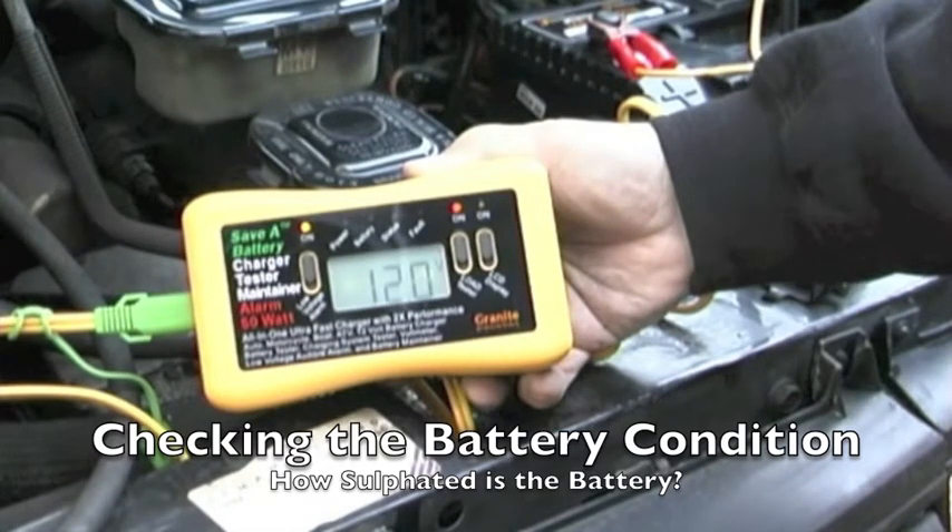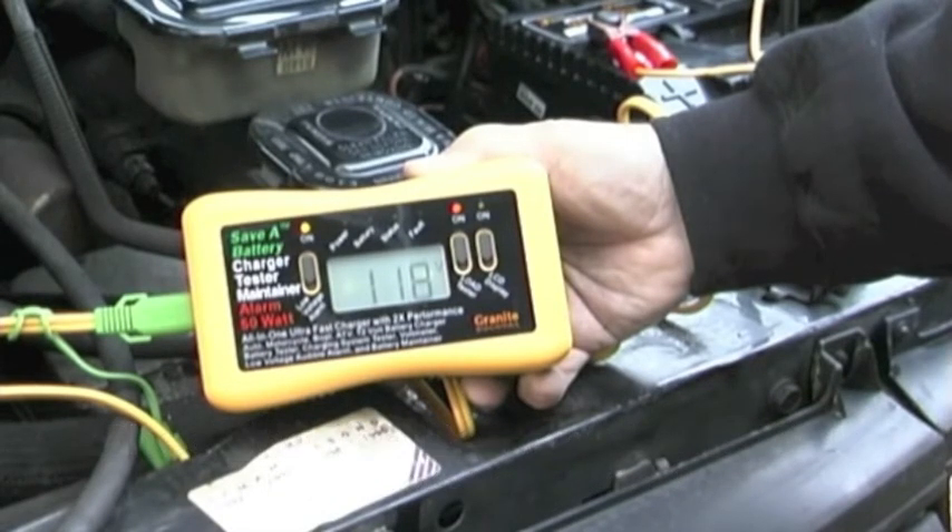When the voltage gets into the 11 volt range, the low voltage alarm will start sounding, letting you know that it's time to stop the discharge and turn off the headlights before it goes any lower, because going below the 11 volt range will actually hurt a battery rather than make it better.